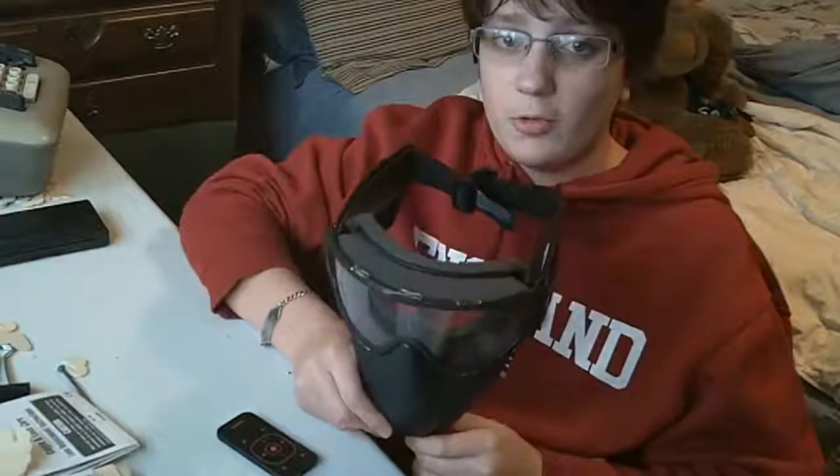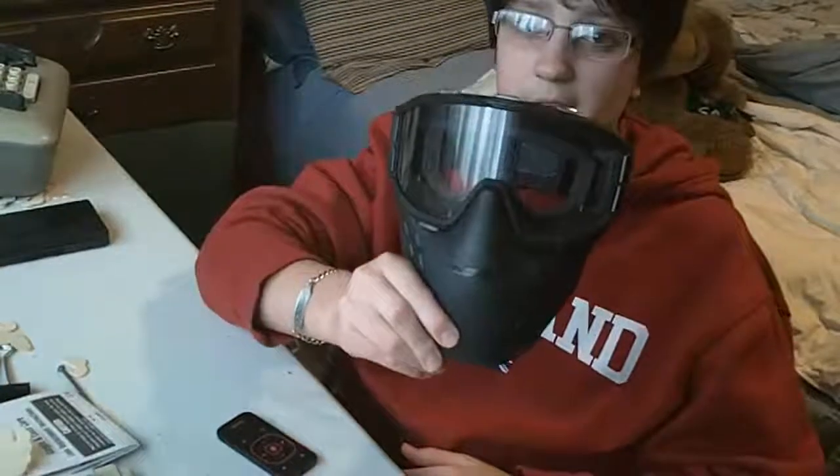Hey guys, it's Peter from Airsoft Urban, and today we're reviewing this mask designed specifically for Airsoft — the JT Delta II.